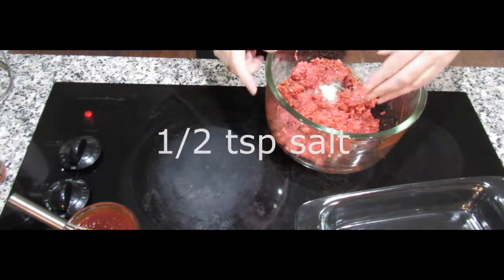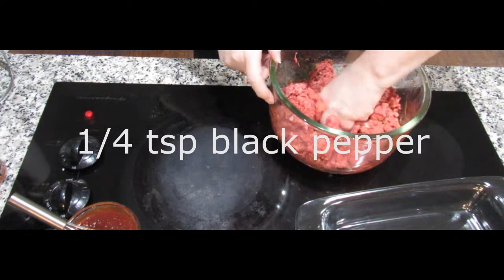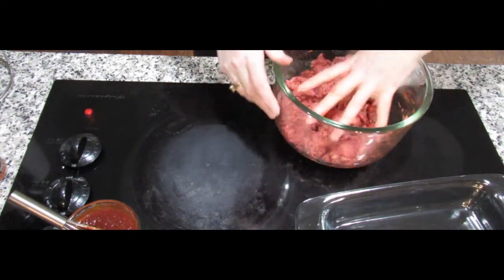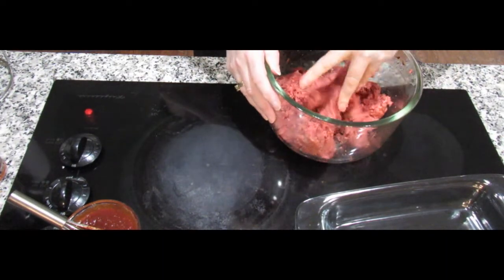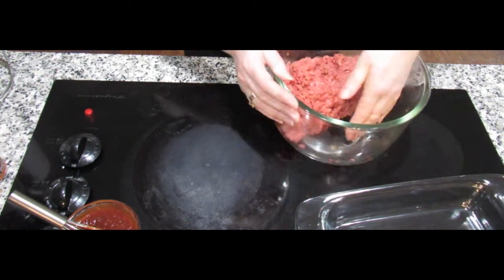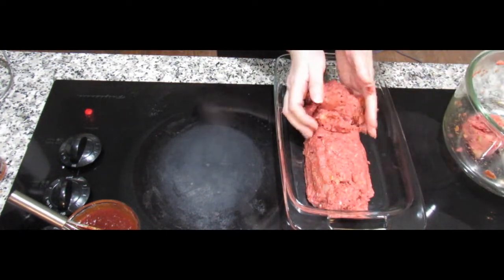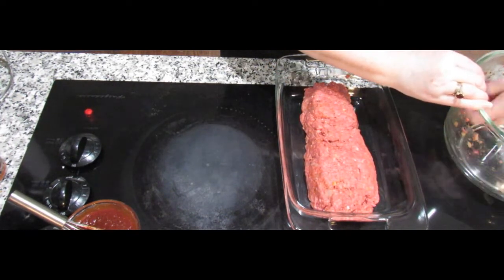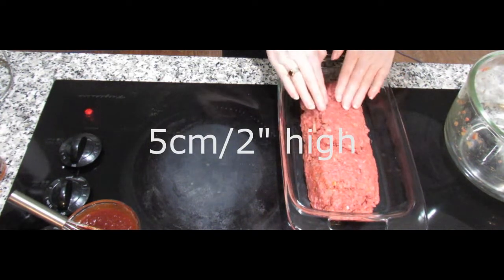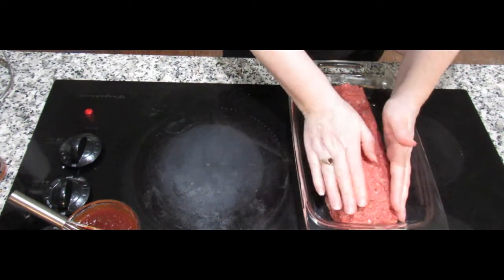I'm going to start mixing all of this together — it's better if you do it by hand. I've also added half a teaspoon of salt and a quarter teaspoon of black pepper. The bread falls into pieces and everything looks well mixed. It's not sticking to my hands so I think I've got the right combination. I'm going to pop it in this pan, mold it into a loaf — about two inches high all the way along. Square it off as best you can because it's meant to look like a loaf.